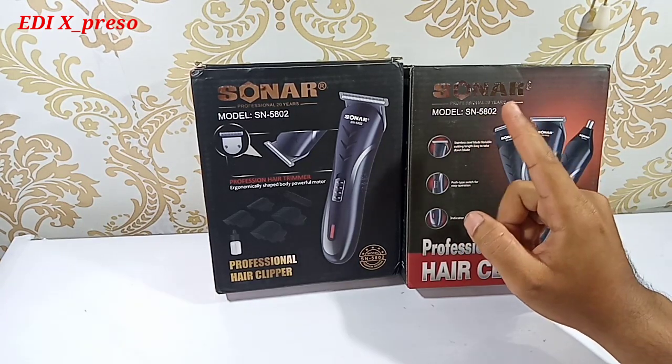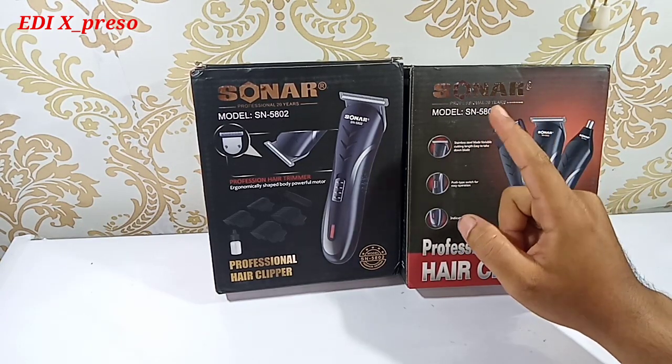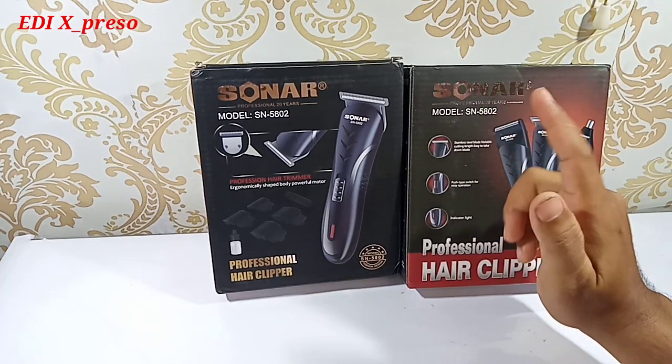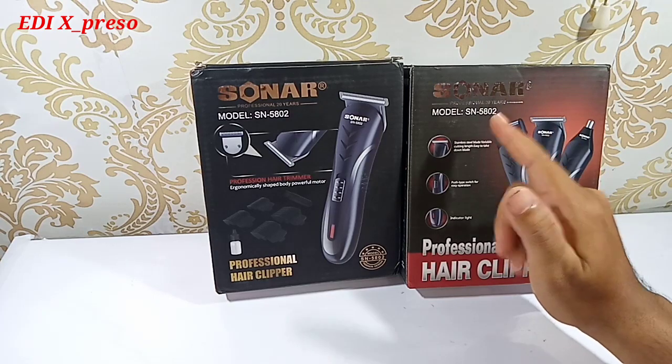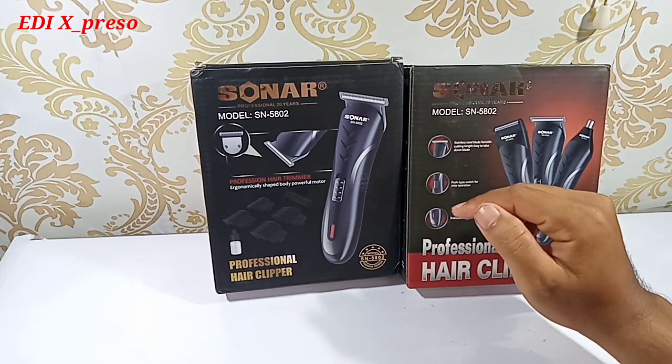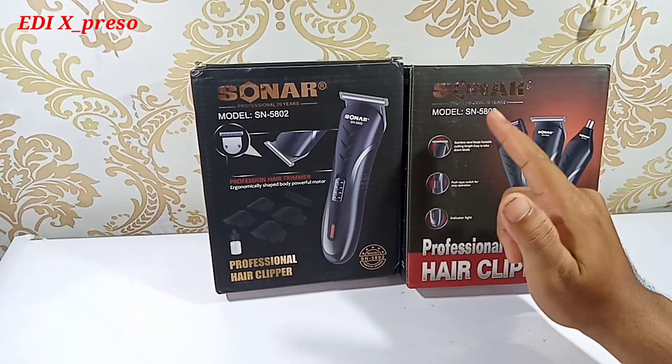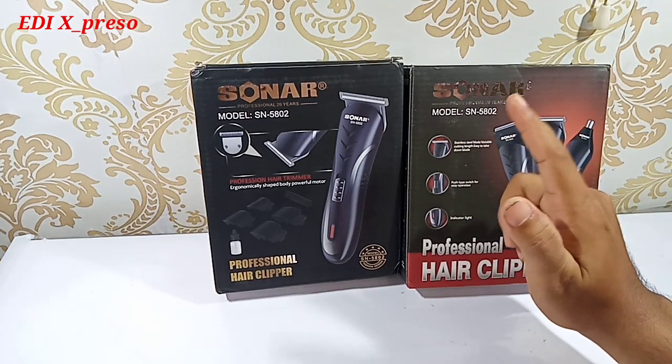Anda bisa dapat di Shopee, Bukalapak, Tokopedia. Beli dengan produk yang sudah terjamin tokonya. Jangan beli produk harga paling murah, nanti nyampe-nya lain. Jadi Anda beli produk yang sudah banyak dibeli orang, toko Starseller yang paling banyak dibeli orang.